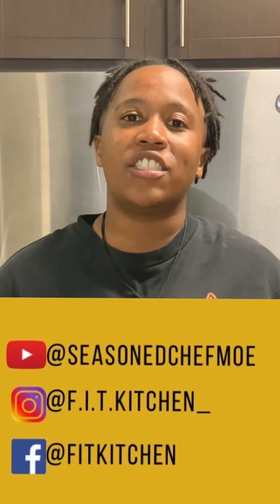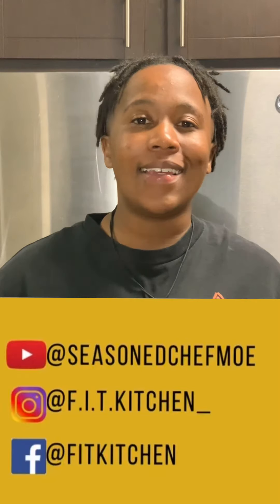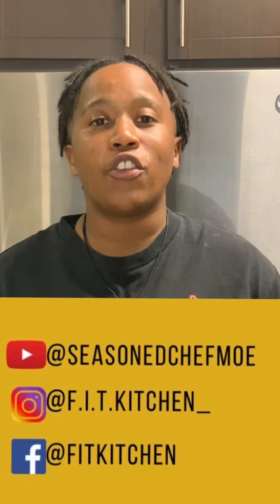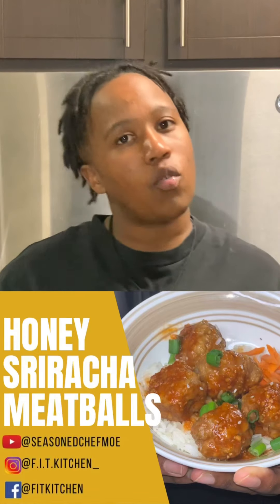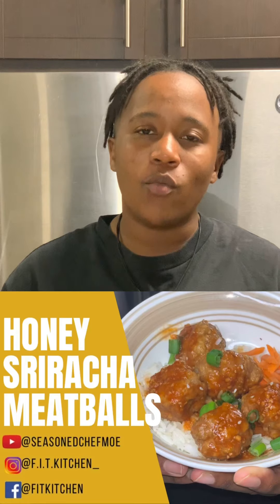Hey everyone, I'm seasoned chef Mo. Welcome to Fit Kitchen, where we believe fitness starts in the kitchen. Before we get started, make sure you like and subscribe and turn on those post notifications so that you can stay up to date on all of our new videos. Today I am super excited because we are making honey sriracha meatballs. Are you guys ready? Let's get started.